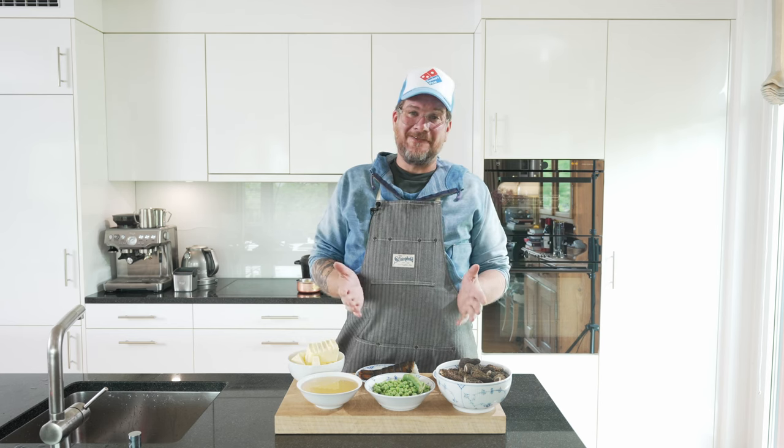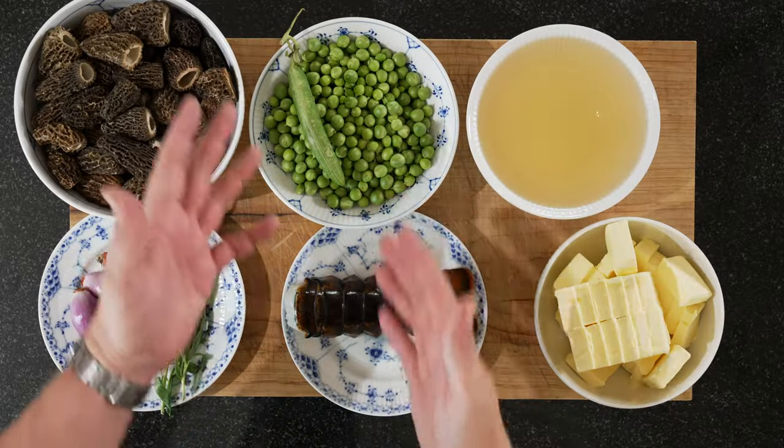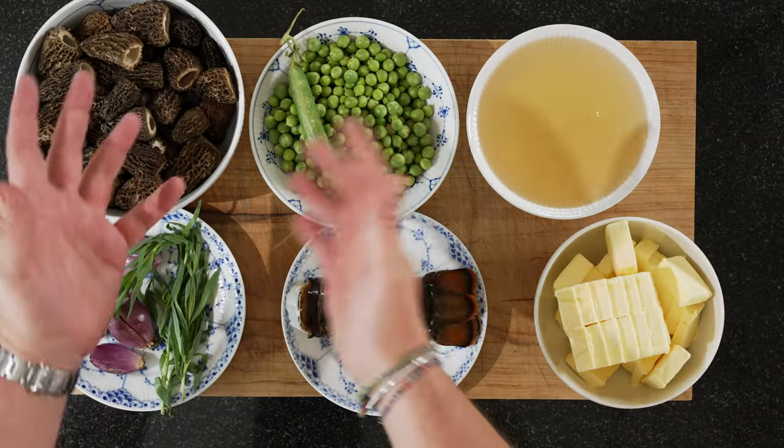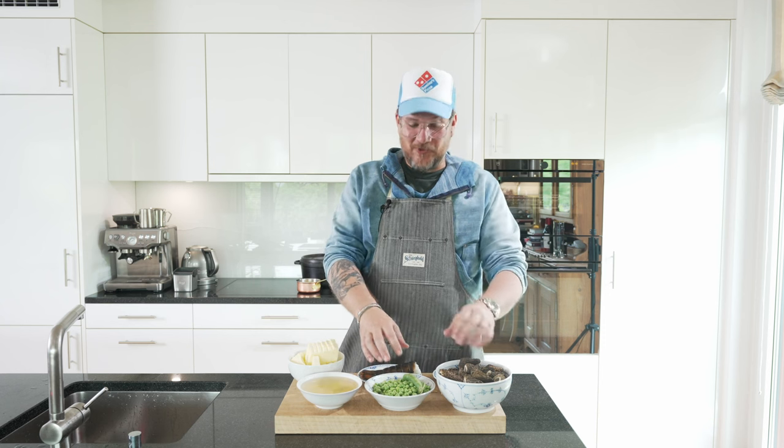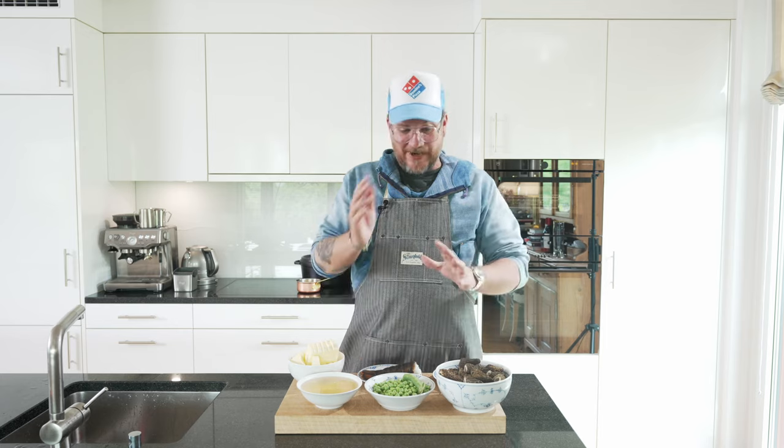Now let's have a look at the board and the ingredients. As you can see, the proportions are a bit off — there's just one lobster tail with a lot of other things. That's because I have some other lobster tails and I'm making this for a bigger group of friends, but I'm showing it to you with just one lobster tail. There are too many peas, too many morels for just one tail.